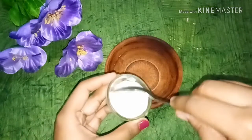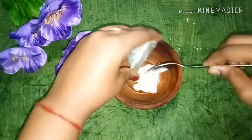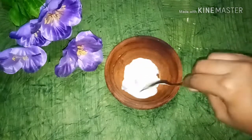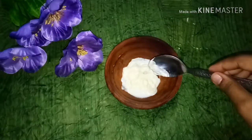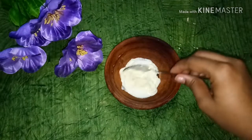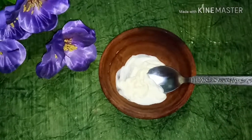Now in a clean container, you can add all these things. Here I am using 2 tablespoons of the cream mixture and it is very good to make.